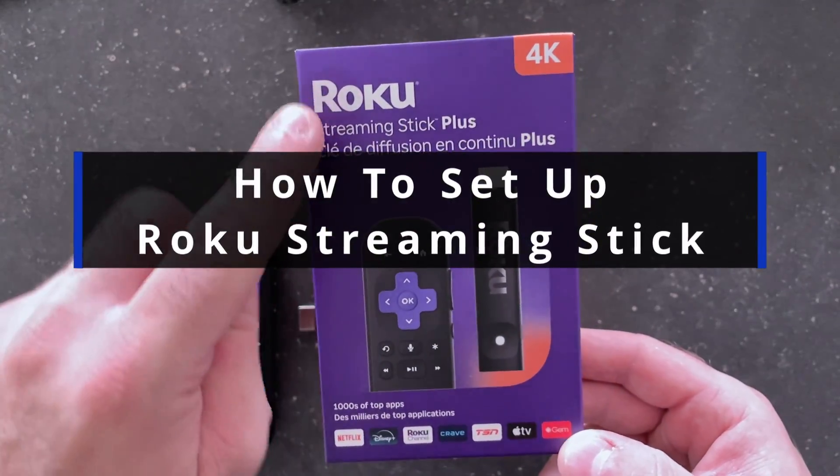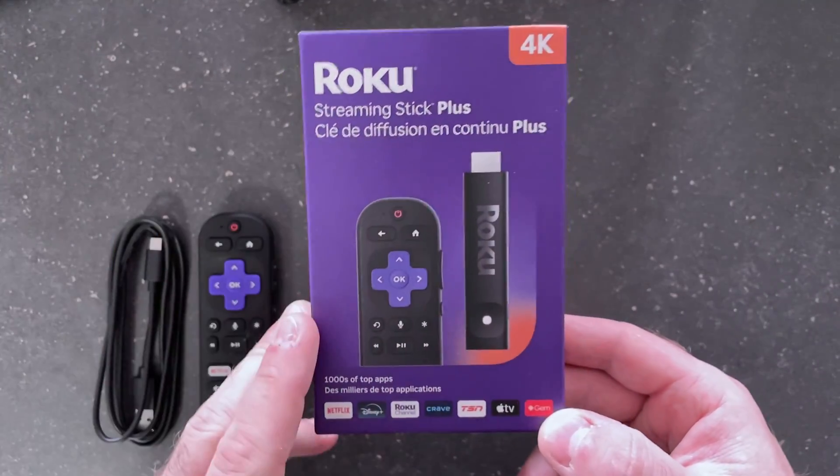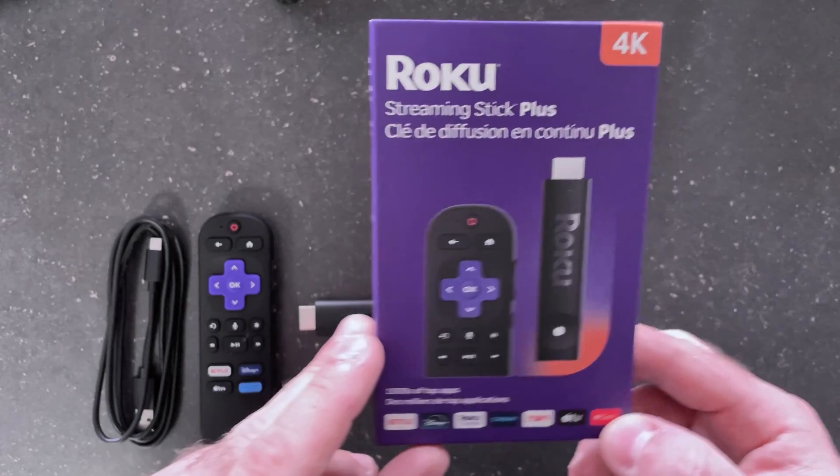In this guide, I'll show you how to set up your Roku Streaming Stick or Roku Streaming Stick Plus to your TV or monitor.